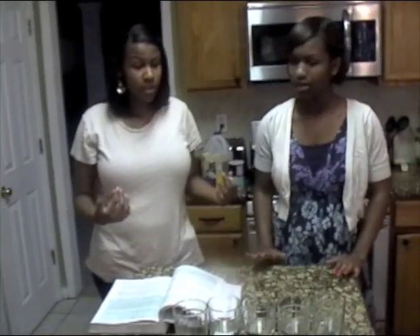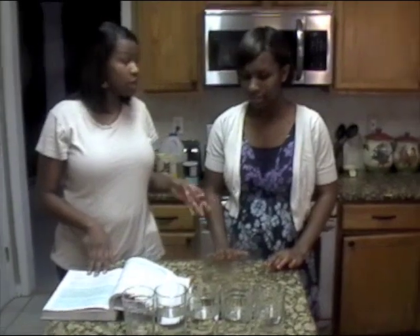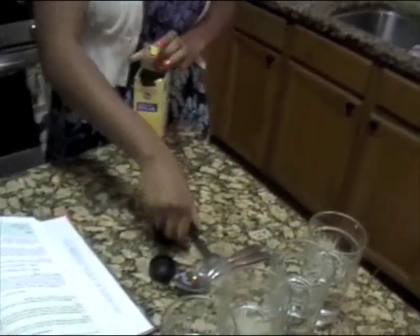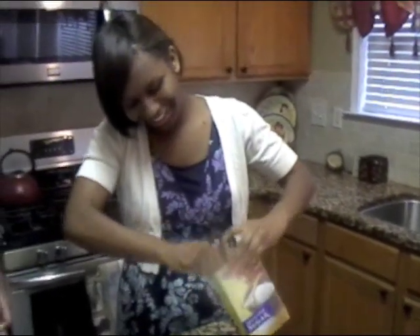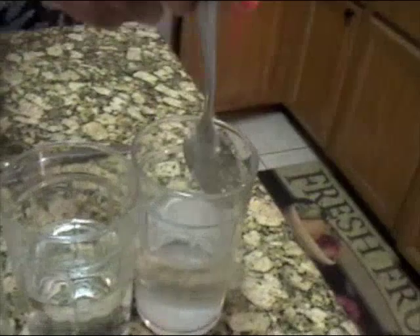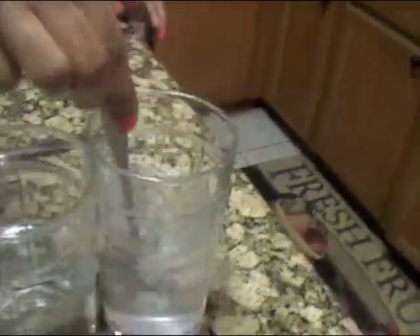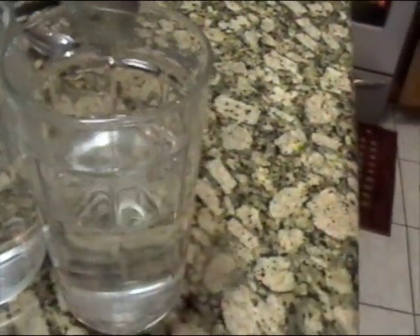We already filled up our water previously. So what we're going to do is take half a teaspoon of sugar and pour it into one of the cups. And then just stir it in with one of the stirring spoons. I'm going to have to stir for a pretty good amount of time to see if water does dissolve it. And if it's stirring for a while and it dissolves, then it dissolves. And if it doesn't, it does not dissolve.